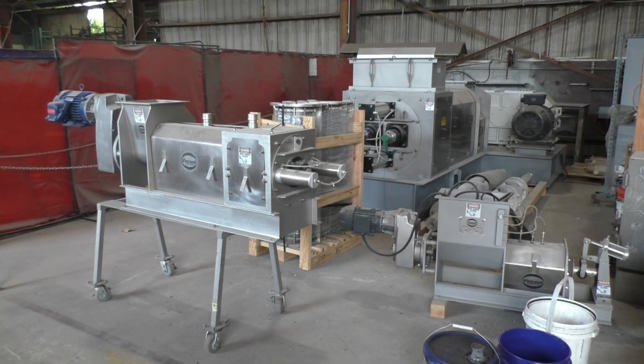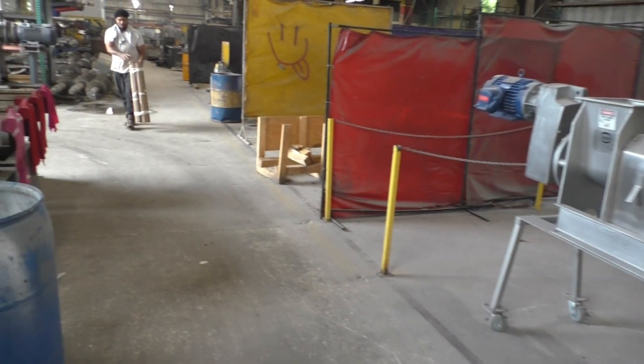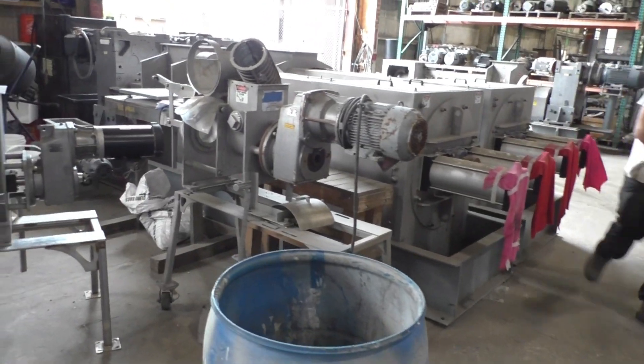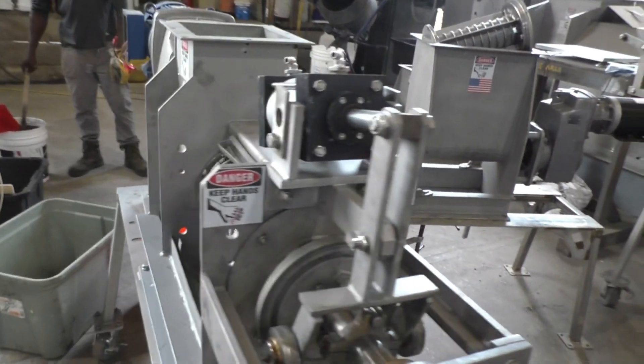This is the 3rd of April, 2025 for Jensen Corporation in the test area, cluttered with presses and screens and whatnot.